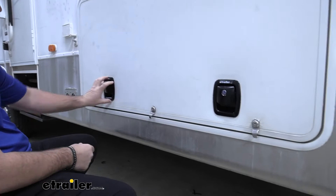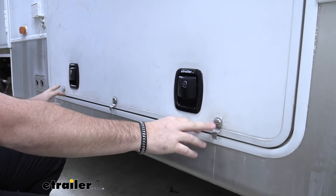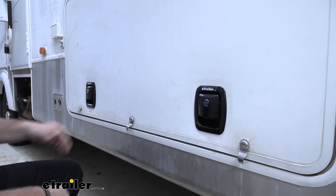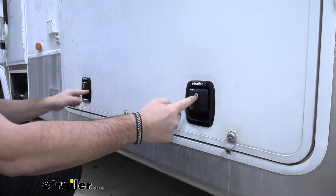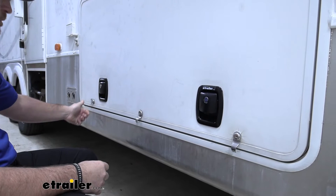Each lock is going to come with two keys. These are going to be a nice upgrade from your standard locks — much more durable, and you can see they have a nice flush finish on them. In my opinion, I think they're going to be easier to use. You're not going to have these wings that you have to turn every time to unlock and open your door. Simply unlock it, pull your handle, and when you want to close it you just let it go.